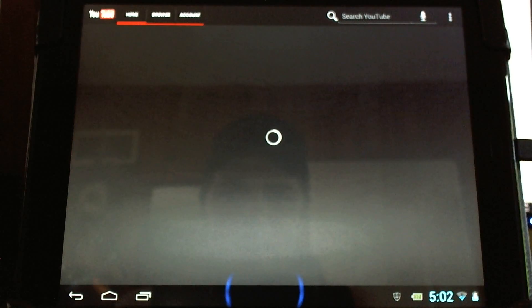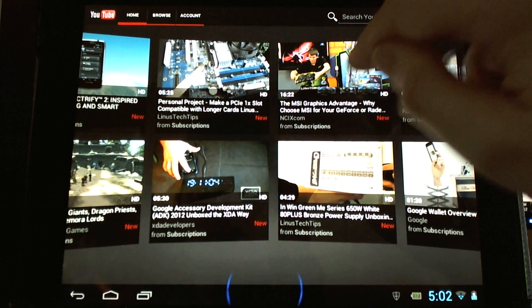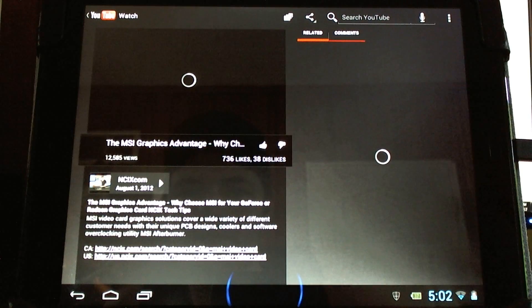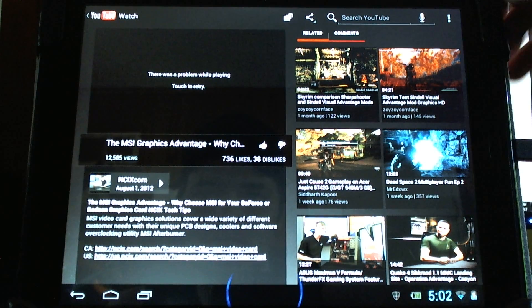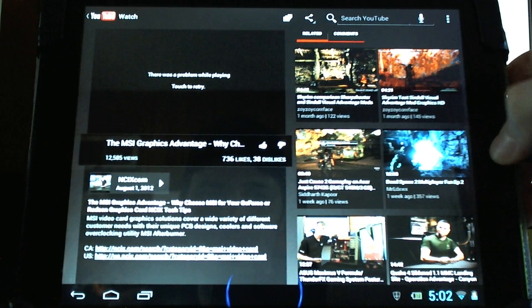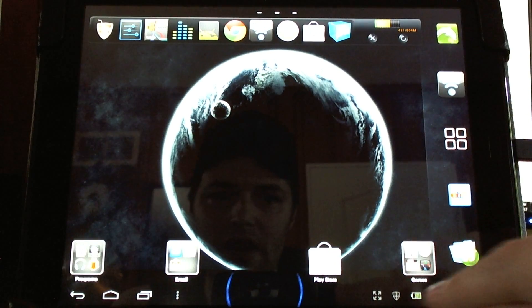YouTube playback doesn't work. You can actually load it up and look around, but you can't run any videos — it'll just give you an error if you try to load anything. It won't actually play for you unfortunately. 'There was a problem while playing.' But still, a lot of things are working here — it's pretty great just to check out as a little preview edition.